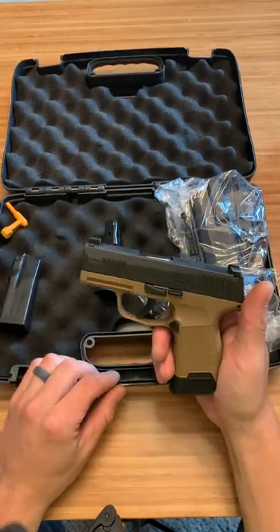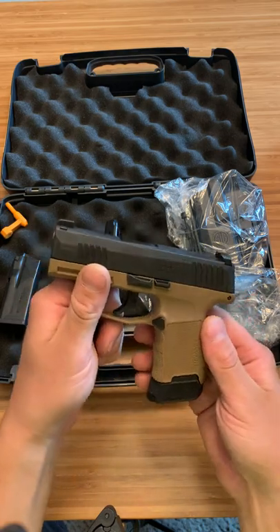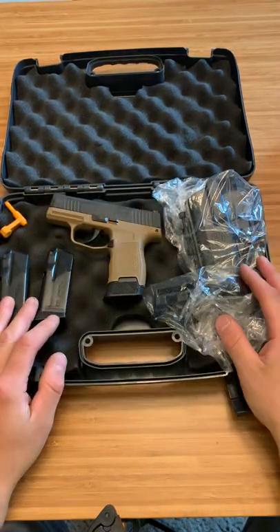I thought it was a fair trade. He likes the Glock 43 - he got rid of his 43 to get this and realized he wants to go back. I do like the two-tone color. Let me know in the comments what you guys think of it. Three mags isn't bad, I'll take it.